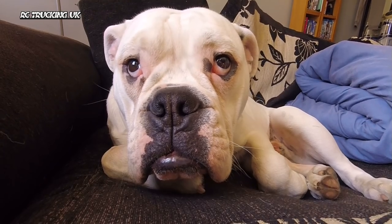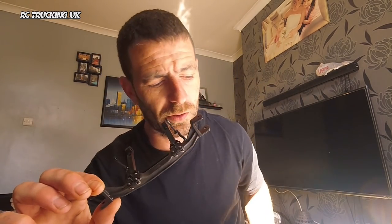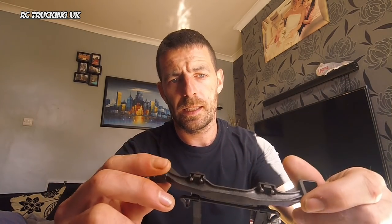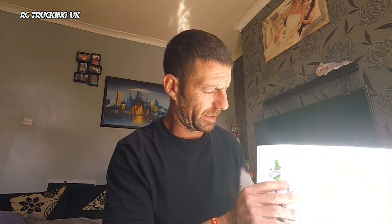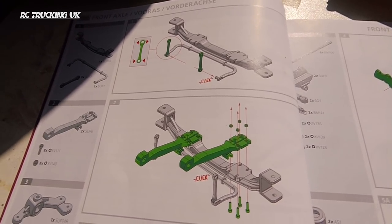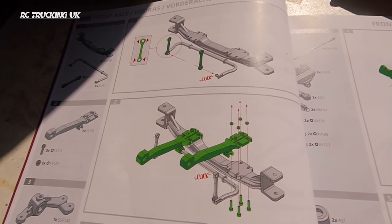Welcome back to this Verkirk Volvo build series. In part three we started constructing the truck and working on the front axle. We're making baby steps — here's the front axle layout and we've only got steps one and two complete so far.